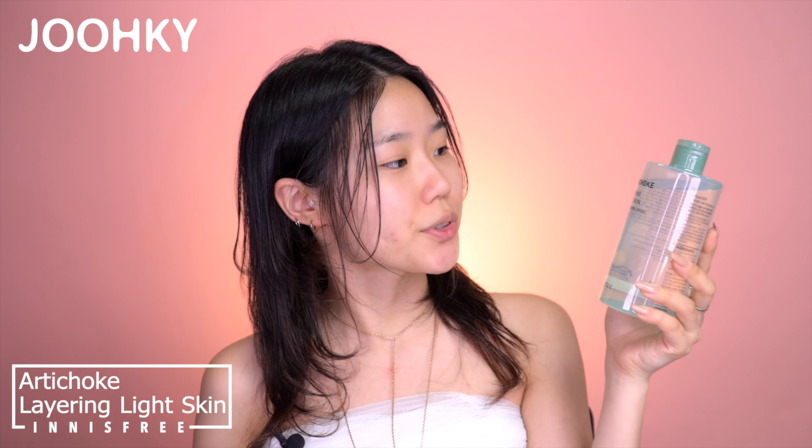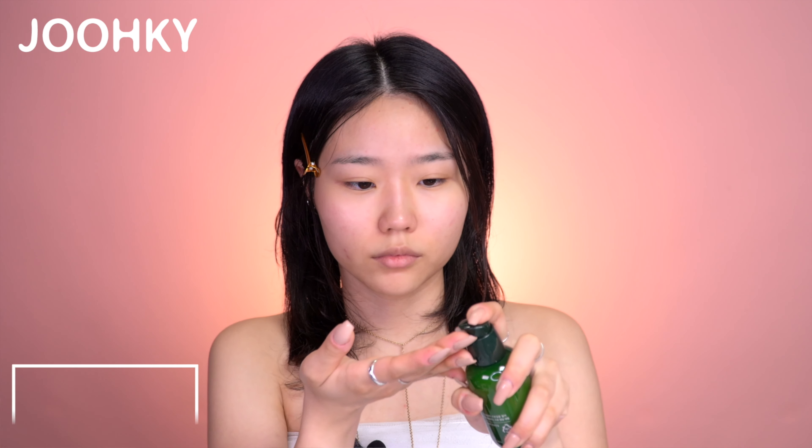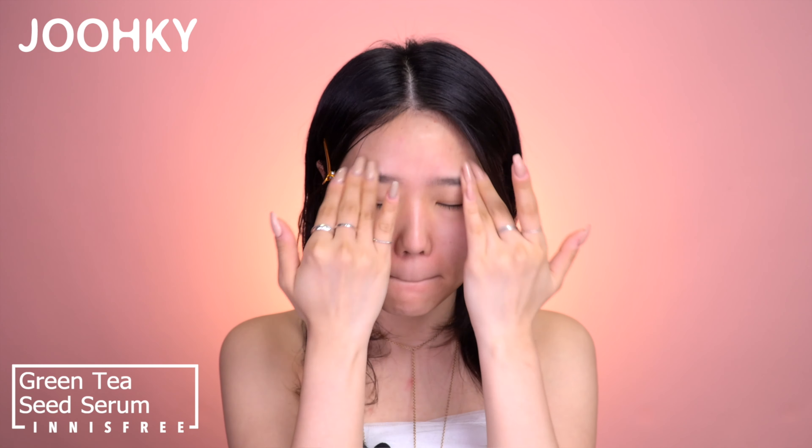For the first step, I'll be using Innisfree's Artichoke Layering Light Skin. I'll wipe my face once, and then soak some cotton pads with a toner and do a toner pack for about 5 minutes. And when it's completely absorbed, I'll apply Innisfree's Green Tea Seed Serum in very small amounts. I usually apply my skincare products in very small amounts, especially in the summer season. But if you have dry skin, I recommend you apply the serum in layers or apply some moisturizing gel cream.